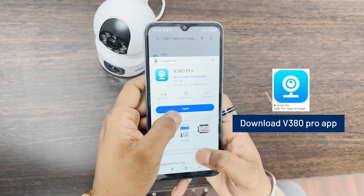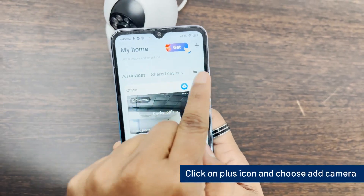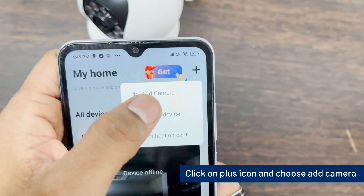Download the V380 Pro app. Open the app and follow the instructions. Click on the plus icon and choose add camera.